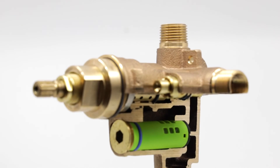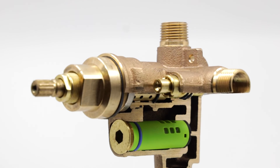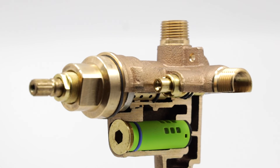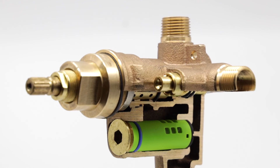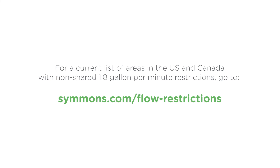The new Versaflex non-shared diverter brings the iconic Temptrol valve into a new era of water and energy conservation, further building on the legacy of safety and reliability that defines Simmons. For a current list of areas in the US and Canada with non-shared 1.8 gallon per minute restrictions, go to Simmons.com.